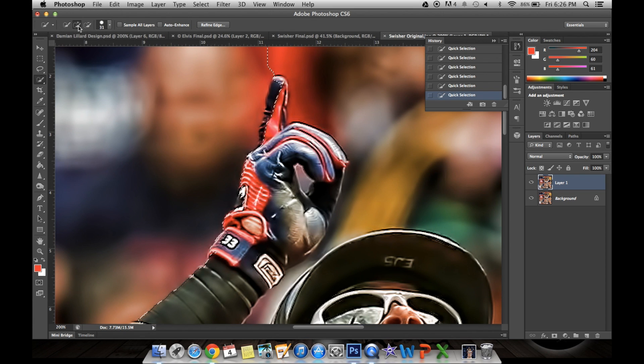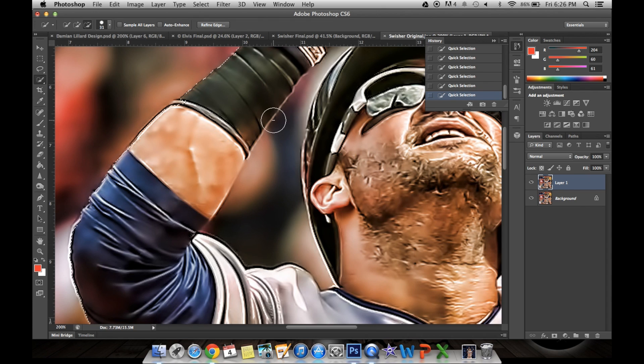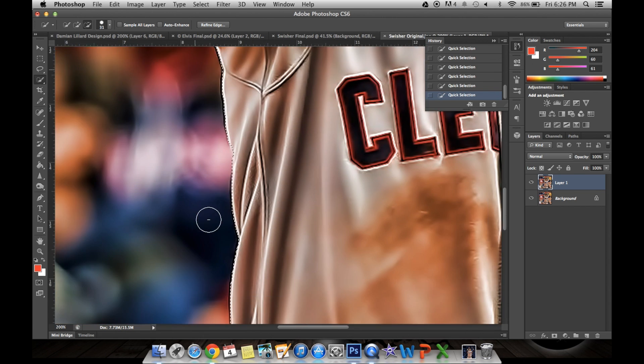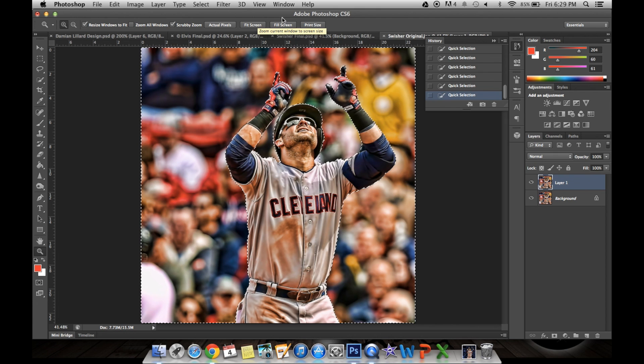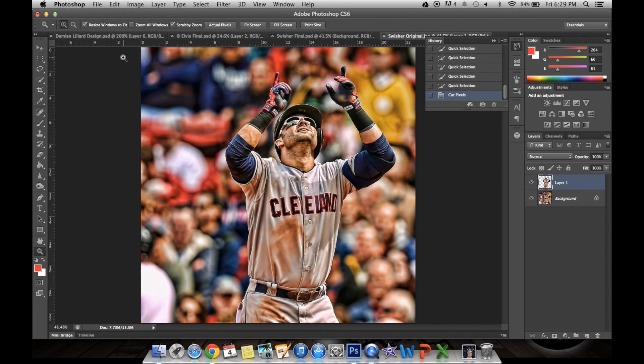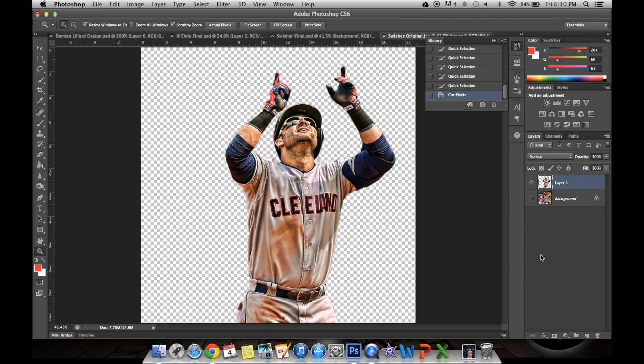So I'm going to use the minus tool and click that. It's okay if it's not exact because you can go back in later and use the brush tool to erase some of it. Once you have a selection you like, click Edit, then Cut to remove the background. As you can see, we have successfully removed the background.